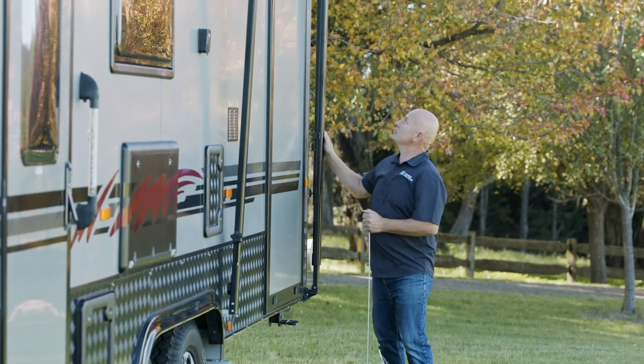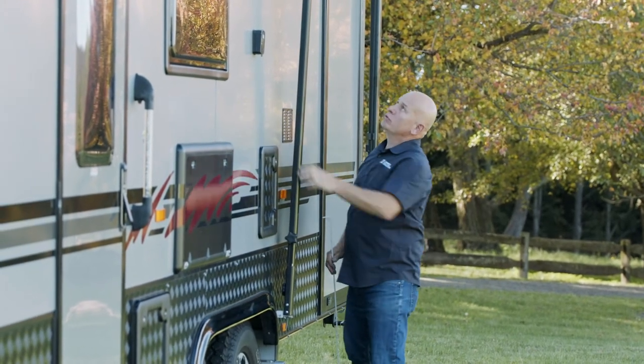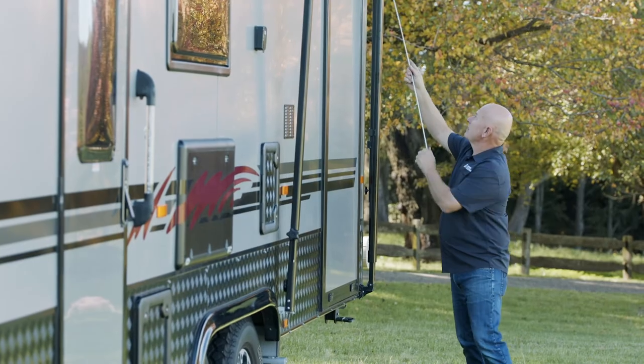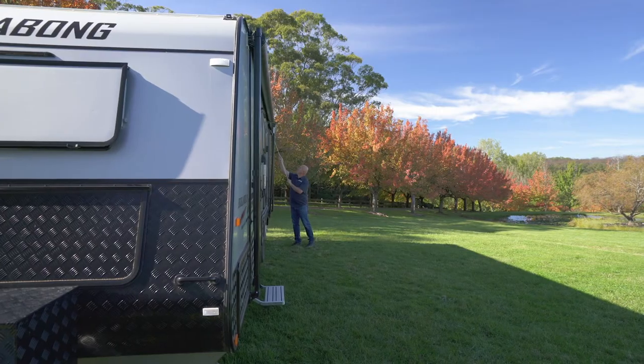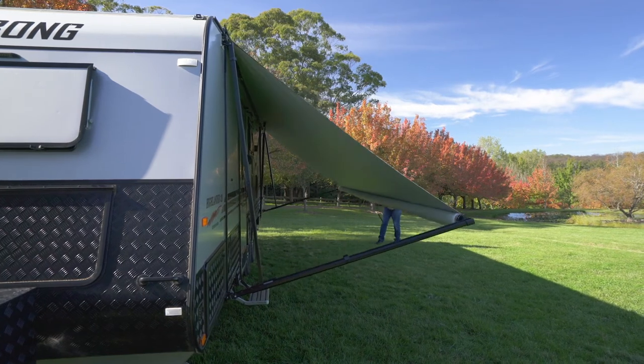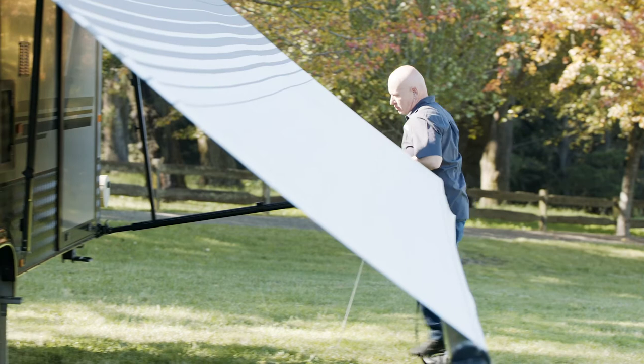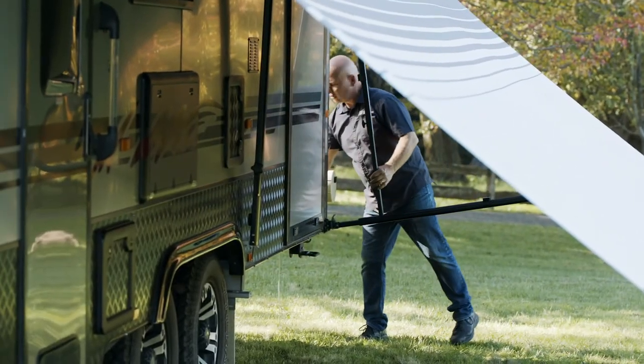We're going to leave it attached to the van this time. Undo all the latches and thumb screws, making sure the support is away as well. Once you've undone the top latch, grab the strap again and pull it out — you can pull it pretty much all the way out. Then pull the crossbar across.